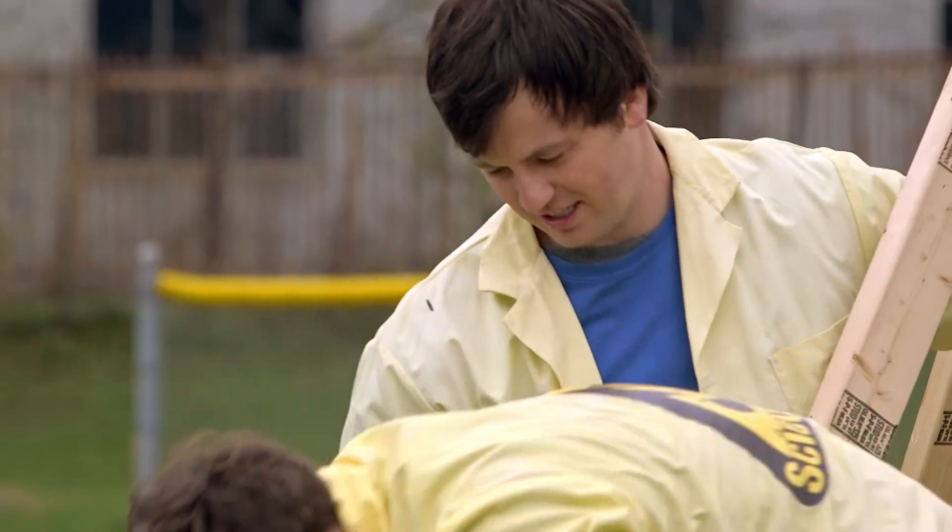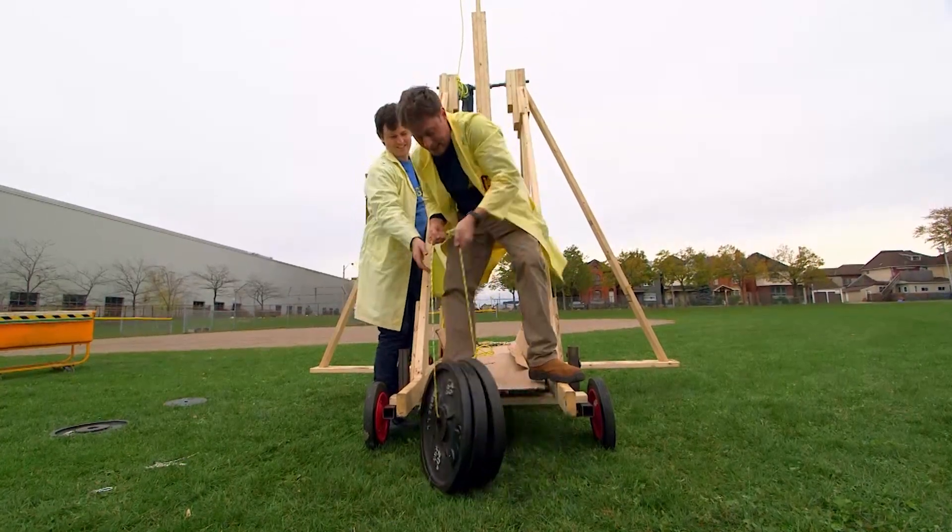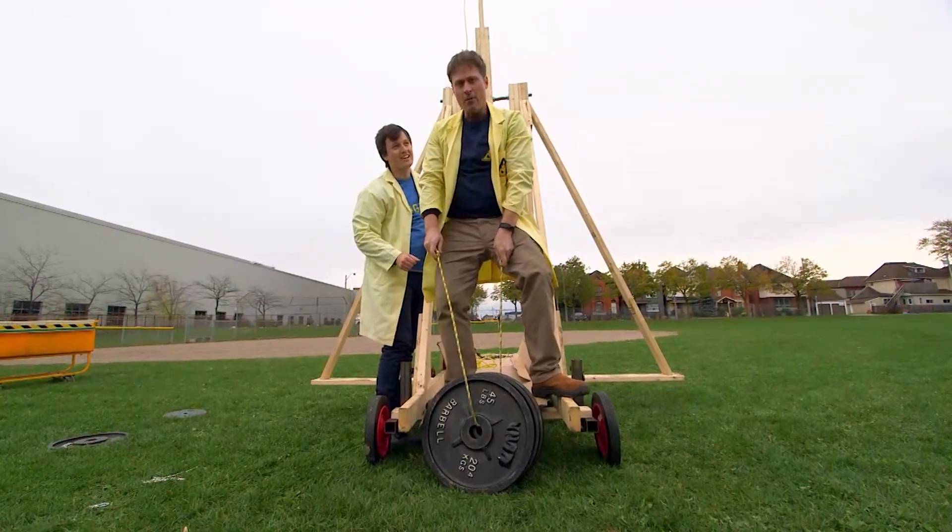I needed to lift it onto the arm. Maybe we should do this together.